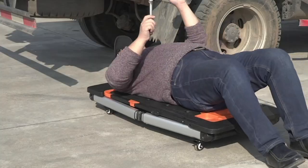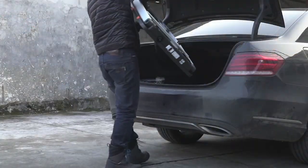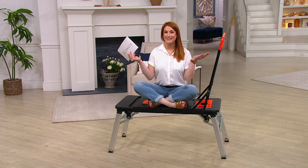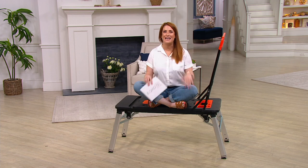Before I bring in Nick Antolek, who is my friend and brings us all the great products for your home — see him sitting on it, it has really good capacity — he put together a little video about it. Let's go ahead and take a look at that.